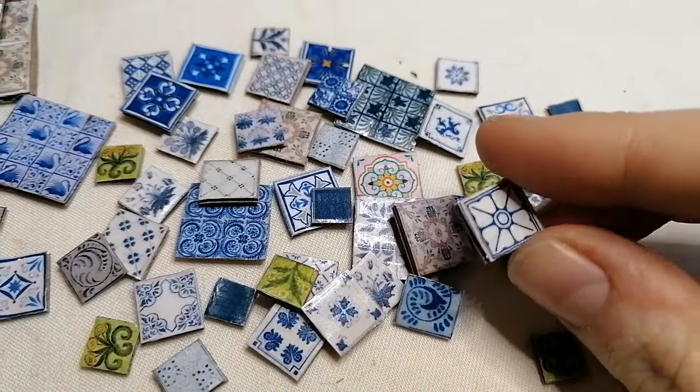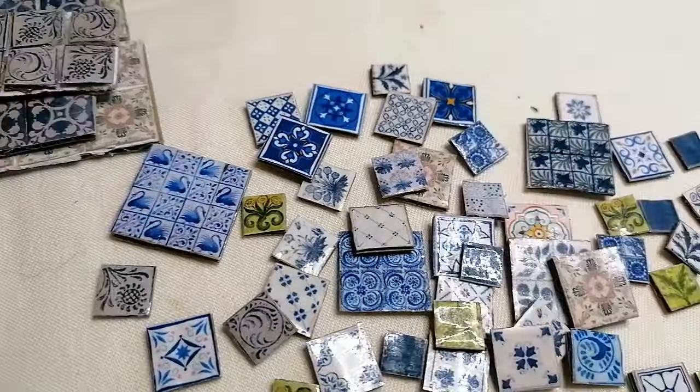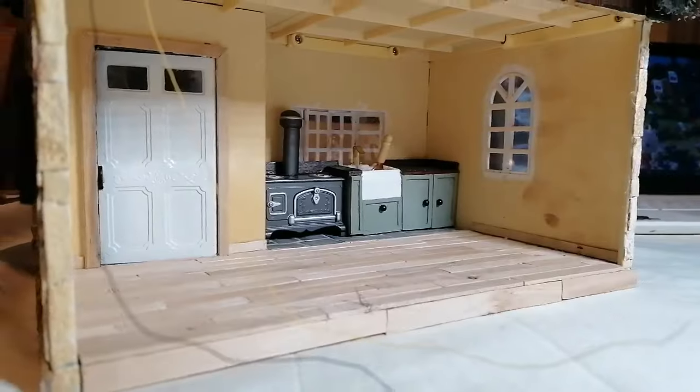Are you looking to make miniature tiles for your dollhouse or miniature projects? Watch this video and I'll show you how to make realistic-looking ceramic tiles from very minimal supplies.